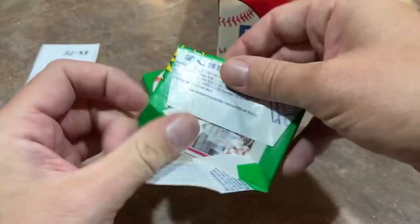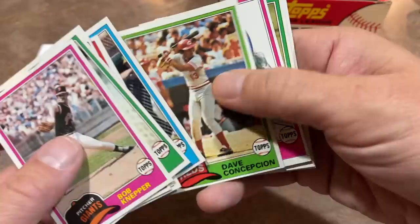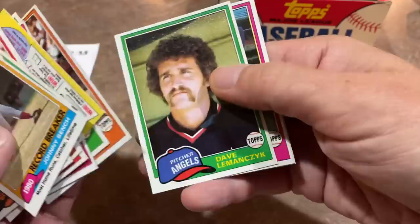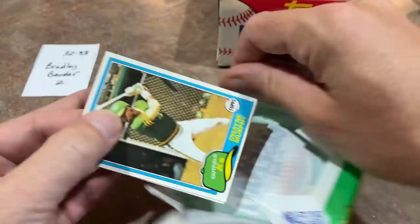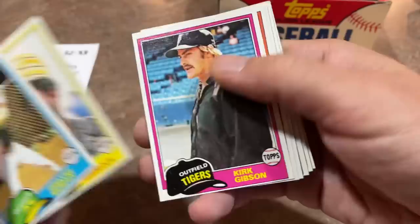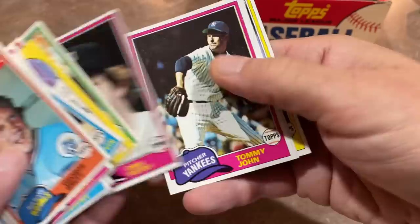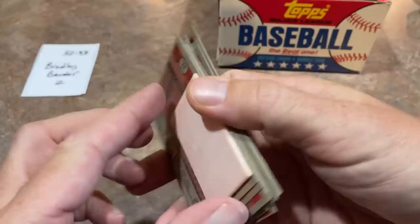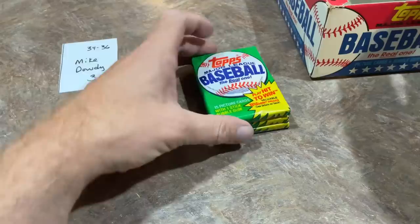Bradley Bender has packs 32 and 33. We're almost done with 1981 Topps. When I saw this box, I thought I'd never opened one on the channel by itself — might as well give it a try. There's Johnny Bench again. It's been good but not perfect without the Nolan Ryan — would have liked to have seen him, but who knows. There's Kirk Gibson for the second time, and George Brett right after him — very nice. We sell all of our spots on Patreon; links in the description.